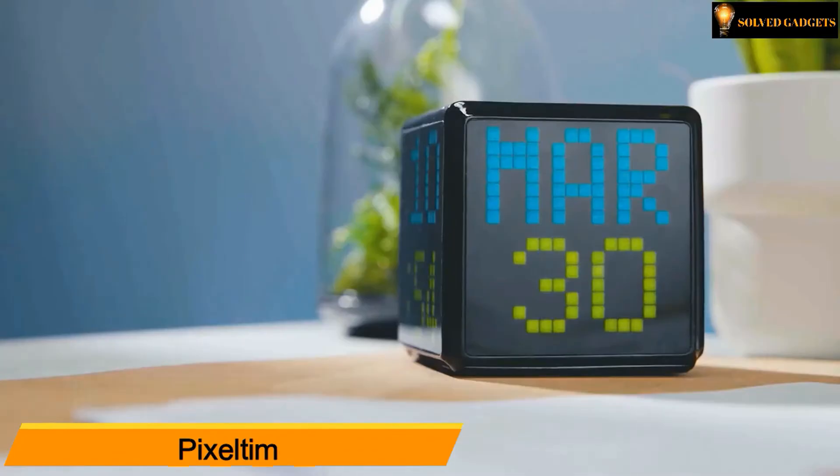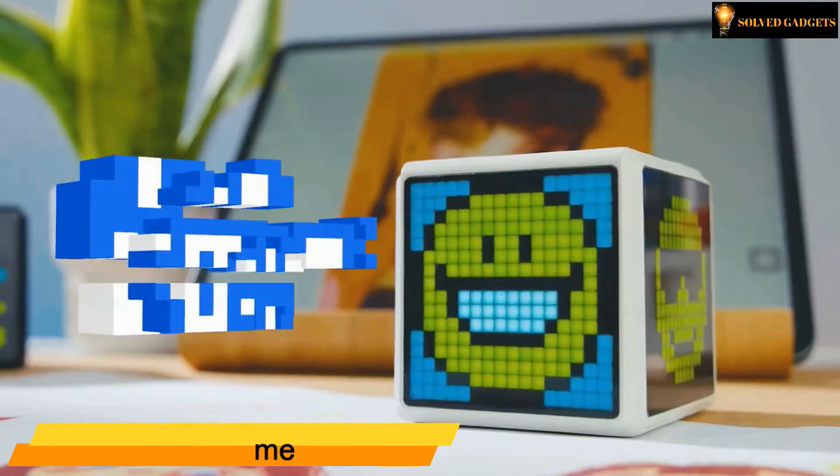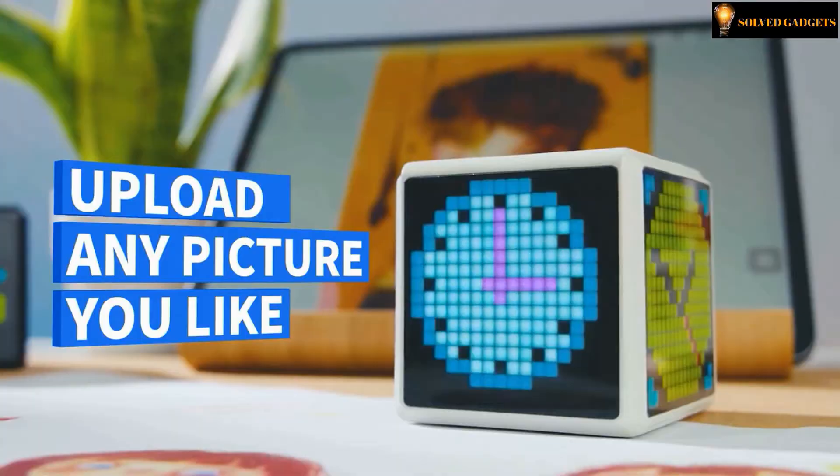Pixel Time — a surround display pixel art clock. Pixel Time has four LED screens to display customizable info. Set it up as you choose.